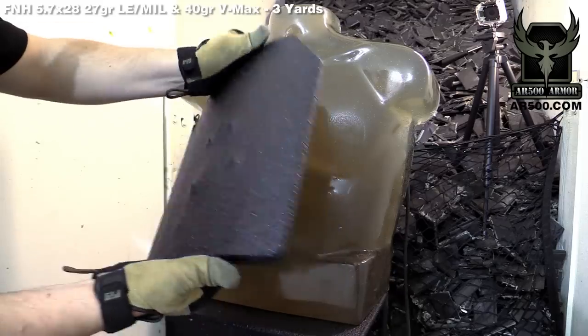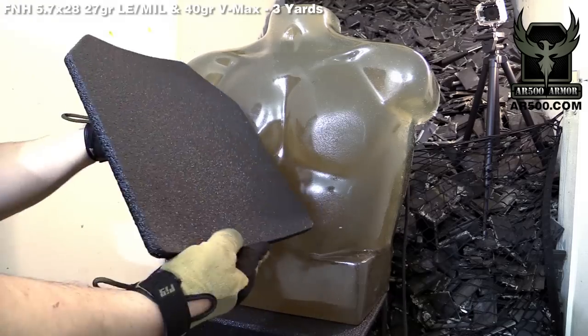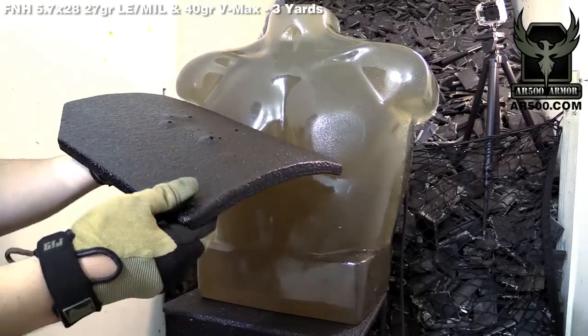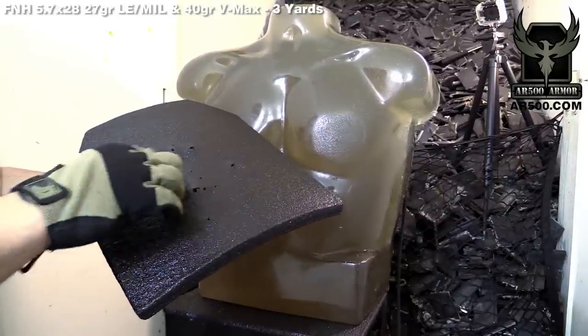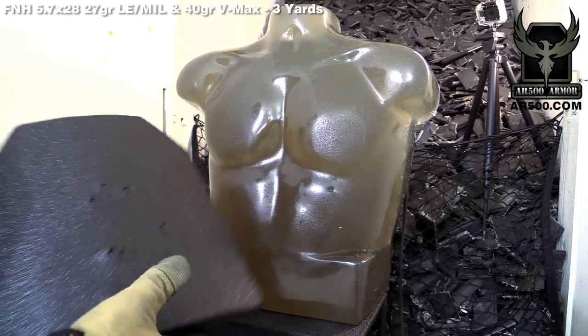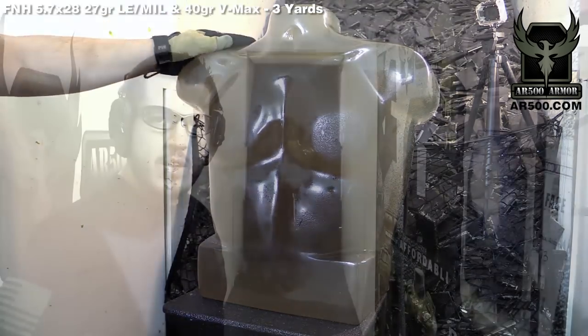Backface deformation is pretty much non-existent — you can't see anything at all, there is nothing really to be seen. All the edges look good. Fragmentation is fully contained. A lot of the rounds were in pretty close proximity and we still have good containment with our PAXCON build-up coat. The torso is unscathed — no fragmentation, no penetration.